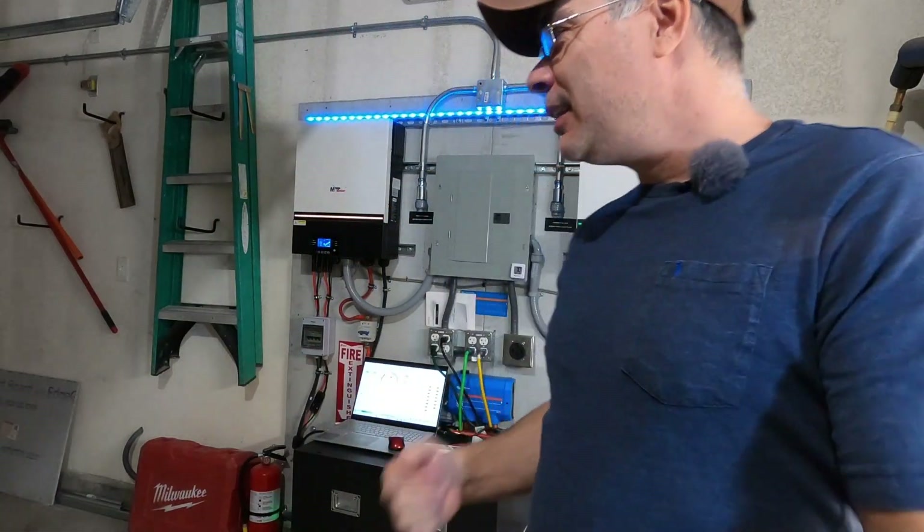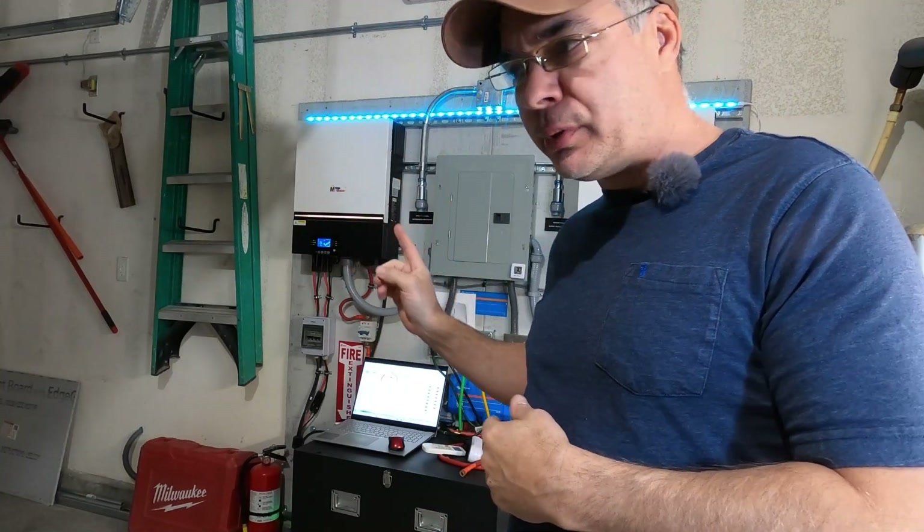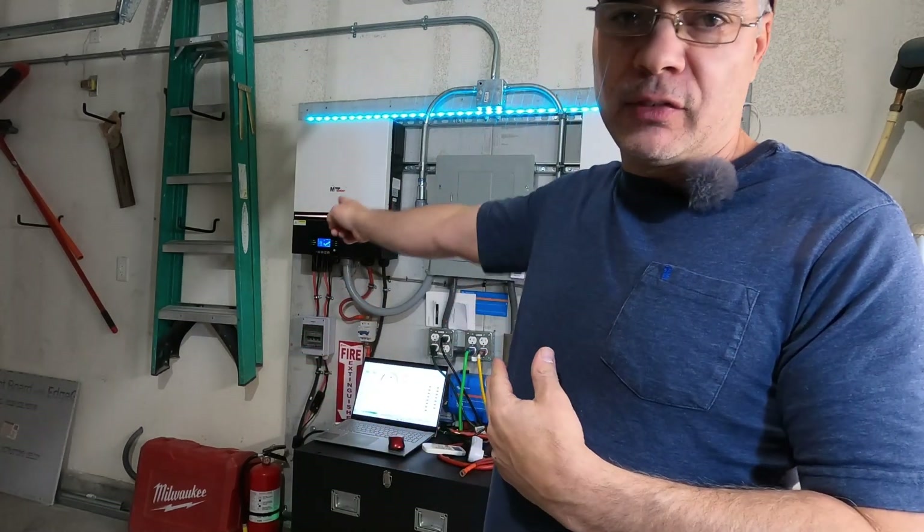Gotta change it up sometimes. So in the last video we ran our conduit for our grid assist AC input and today we're going to be running the wire, wiring up the inverters to the main service panel.